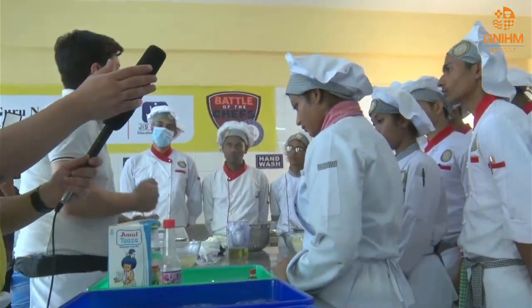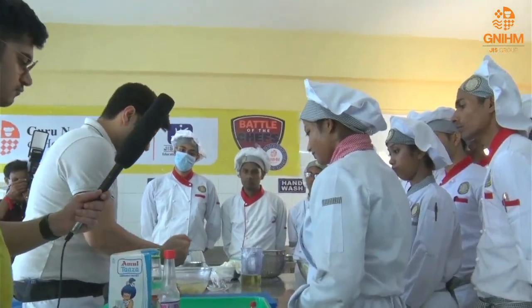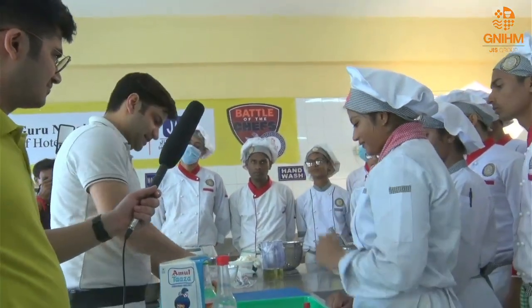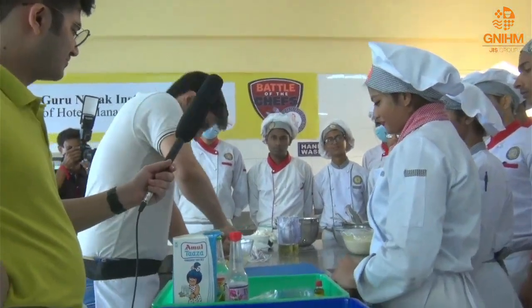Why is potato added? Well, Bengalis love potato, am I right? Everything should have potato! Yes, sir — exactly.